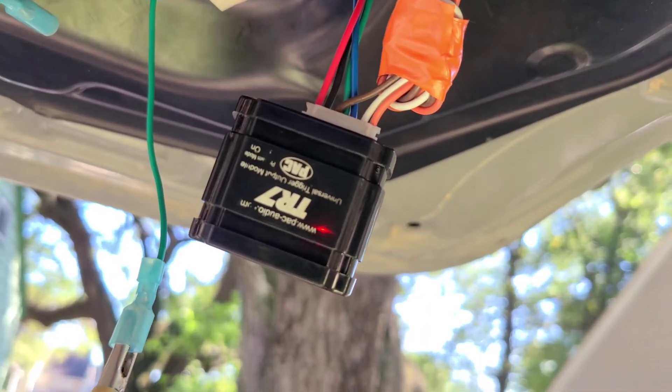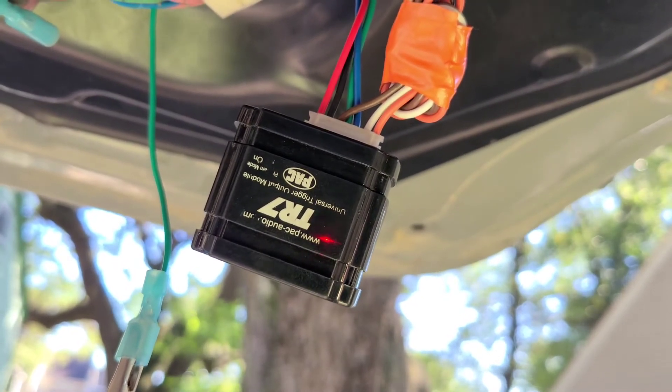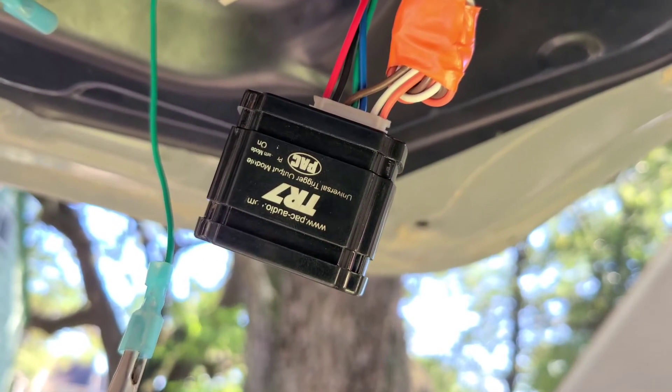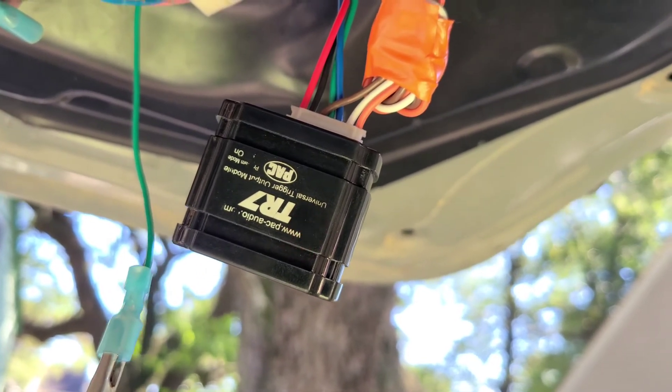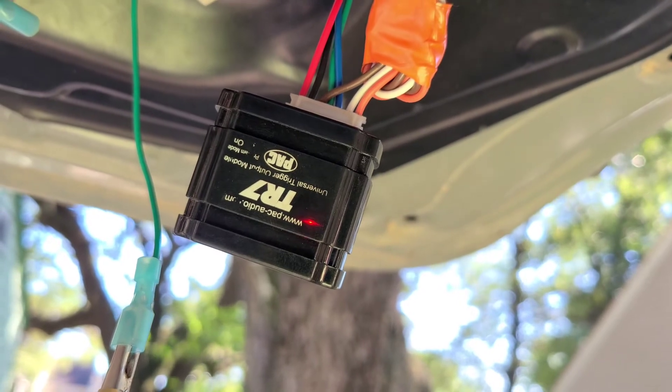The device blinks back 15 times confirming option 15: 1, 2, 3, 4, 5, 6, 7, 8, 9, 10, 11, 12, 13, 14, 15. That's the right option, so now I want a double click, so I'm going to trigger it twice: 1, 2. If you wanted three you'd press it three times. It indicates however many we picked: 1, 2.